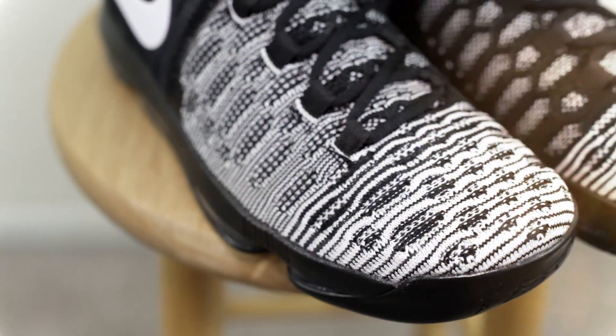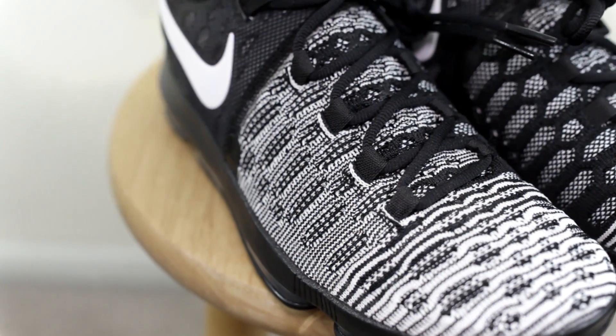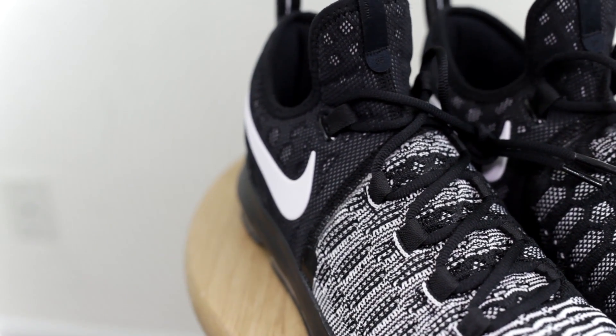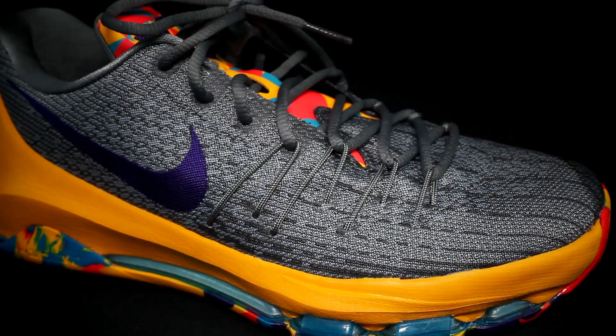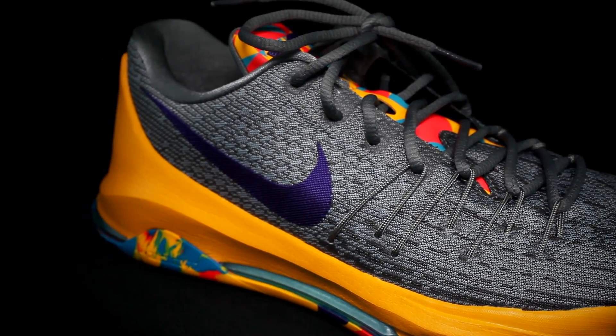For the uppers: the KD 9 has a nice Flyknit material in the forefoot, with more of a mesh-type material in the back. The KD 8 uses their Fly Weave material — it's basically a woven fabric that feels super soft and very nice. I give it a tie — they're both super soft, both conform to your foot, and there's really no break-in time needed for either shoe.